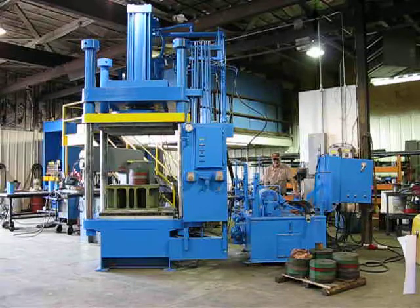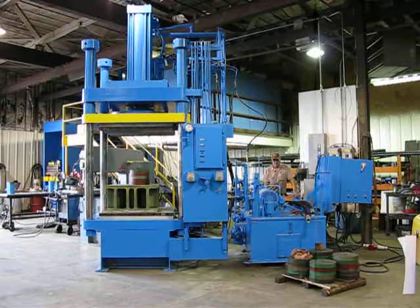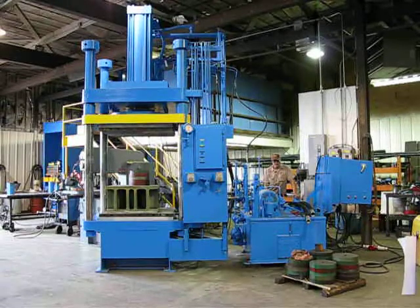This is job number SC0710, press number 1753. It's a 170 ton four post down acting press.